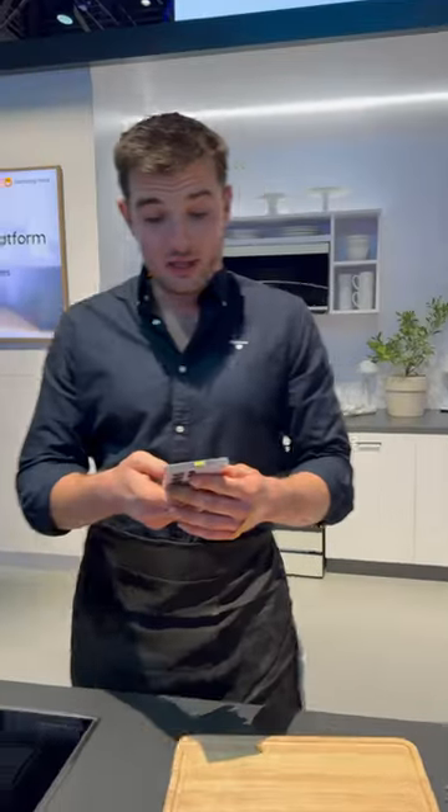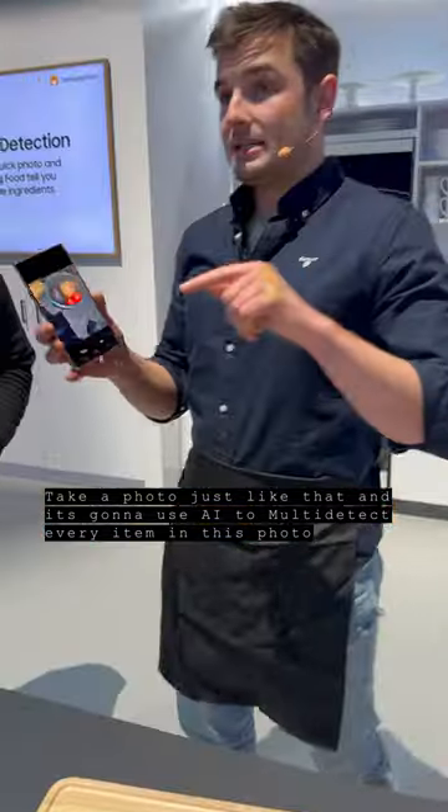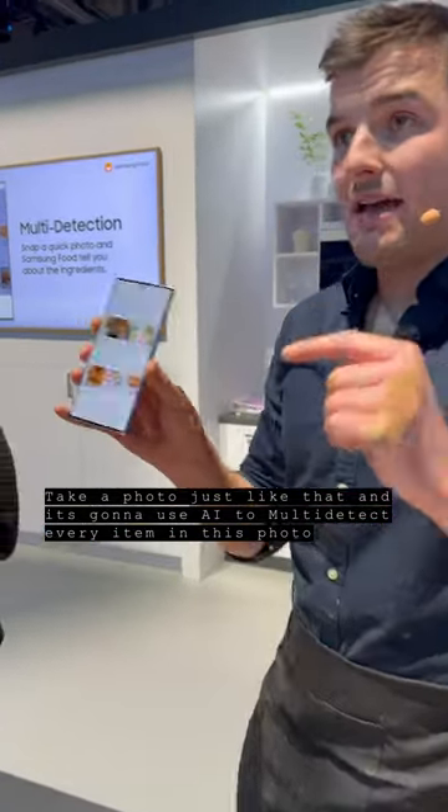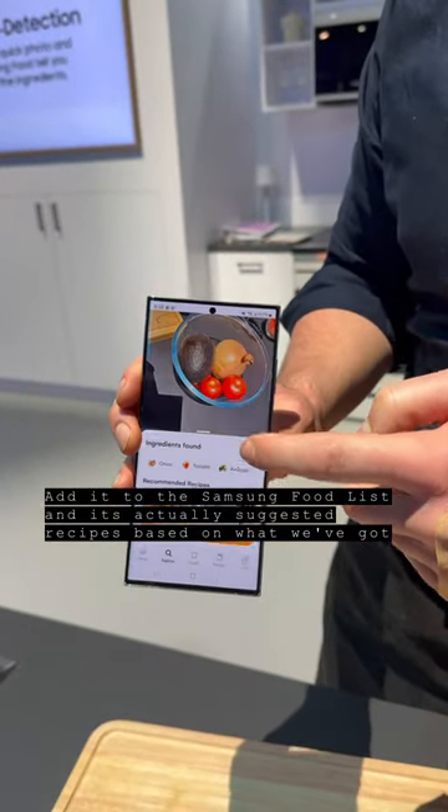We're with Samsung Food today. I'm going to introduce you to the image search feature of the Samsung Food app. Take a photo, just like that. This now uses AI to multi-detect every item in the photo, adds it to the Samsung Food Hub, and suggests recipes based on what you've got.